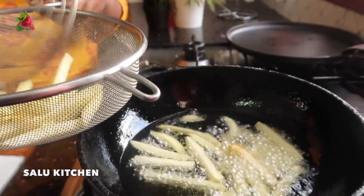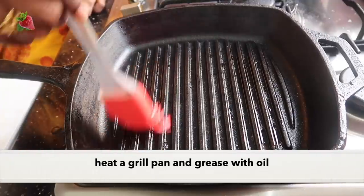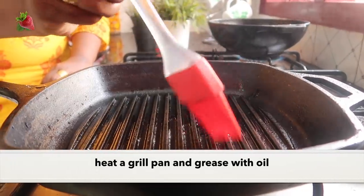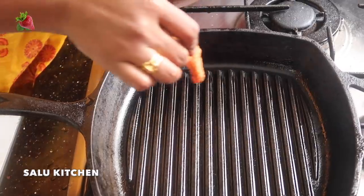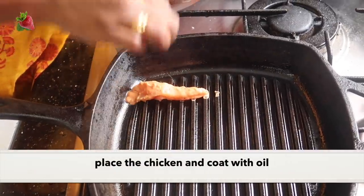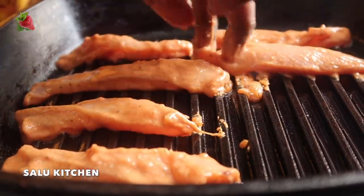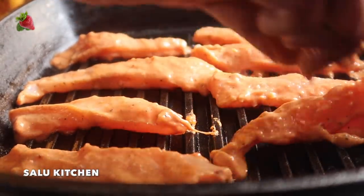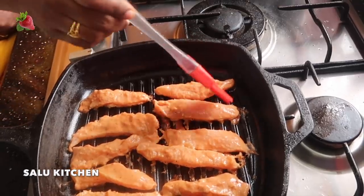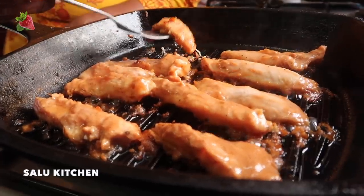And comment. I added a grill pan and put a brush on it. If you don't have a grill pan, you can use a regular pan. We add a brush on the chicken and brush it.